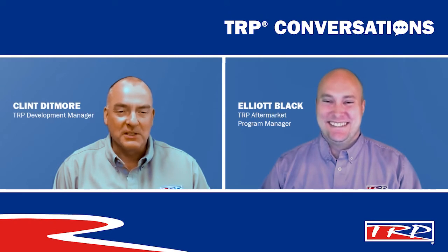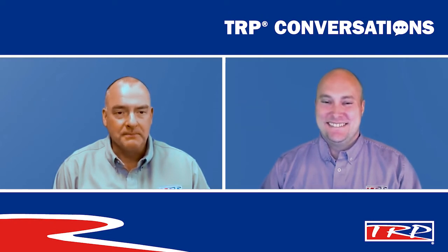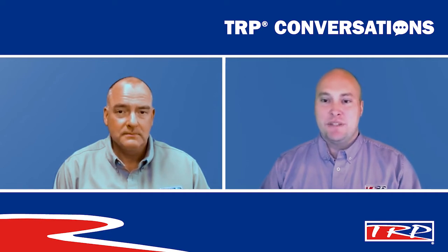Hi there. Welcome to TRP Conversations with Clint and Elliot. I'm Clint, which means the other guy is Elliot. Elliot, how's it going today? Another beautiful day in TRP land. I'm doing fantastic, and I'm ready to talk about TRP alternators. TRP alternators are a great topic to follow our last topic of TRP starters. Let's get started.